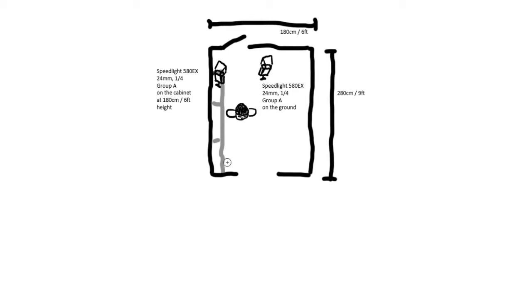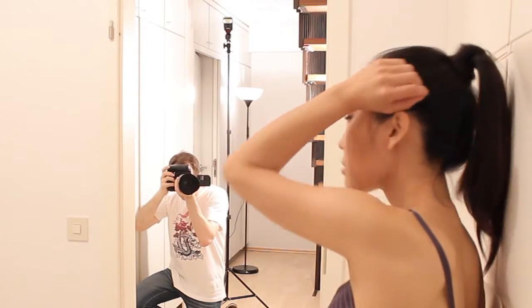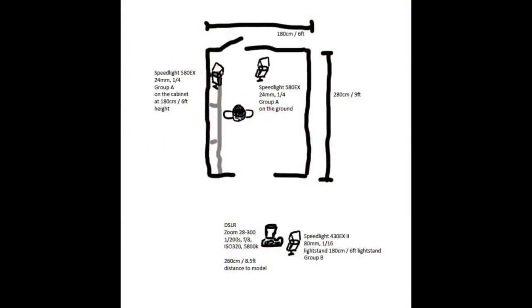There's also quite some light bouncing from the front wall back towards the model into her face. But for my taste, this was not enough light — I wanted the model a little bit brighter. That is why I added a third speedlight shooting from outside the room into the room towards the model. It's zoomed to 80mm, a small cone of light directly pointing at the model, dialed back to 1/16 power — that is enough.